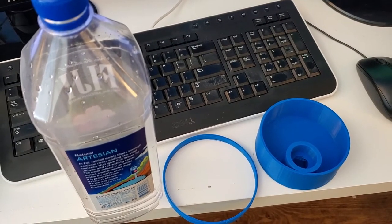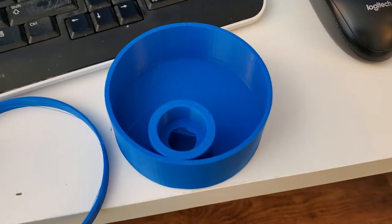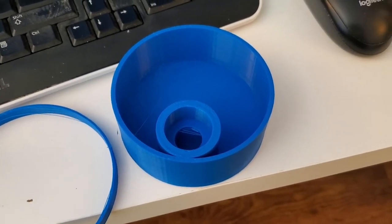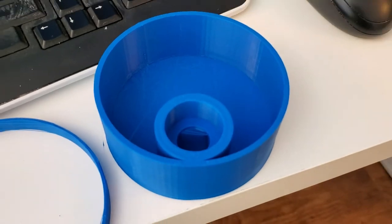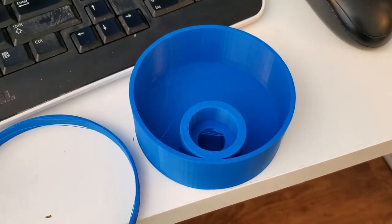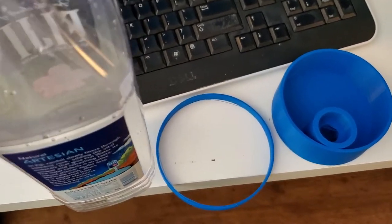I'm Tom from Do-It-Yourself Home Automation and this is a look at assembling a 3D printed chicken water dispenser. I found the files for this on Thingiverse and I will put those in the description down below if you want to find this. This is a free design you can print out on your 3D printer at home — a chicken water dispenser that uses a plastic bottle to dispense water.